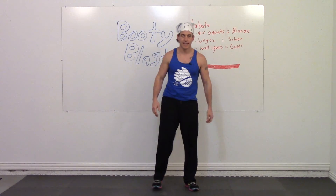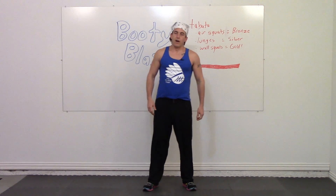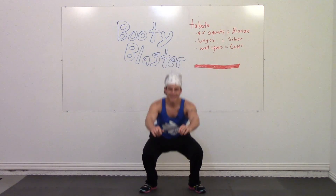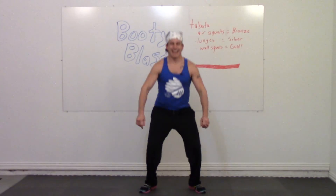Shake your legs. Begin in three, two, one, here we go. Tabata squats — lots of fun.